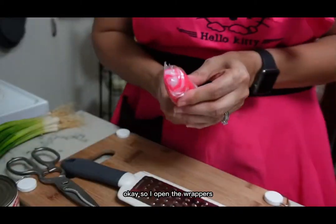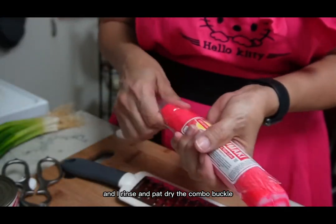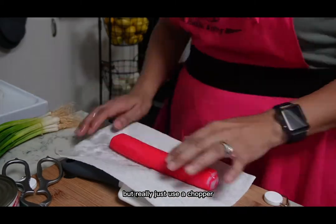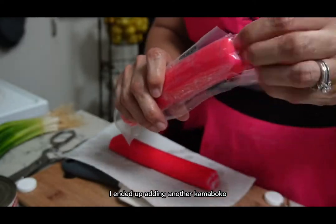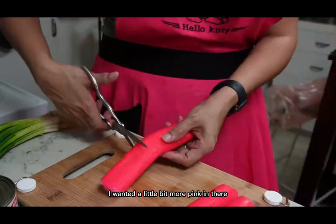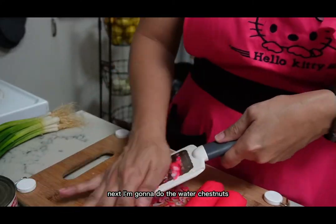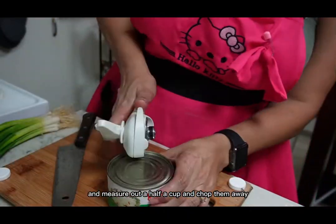I open the wrappers, rinse and pat dry the kamaboko. I tried to grate — I grated two of them — but really just use a chopper, make your life easier. I ended up adding another kamaboko because when I mixed in the two it didn't bring that color through. I wanted a little more pink, so I put in a third one and went straight for the chopper. Next, open the can of water chestnuts, drain out the juice, measure out a half cup, and chop them up.